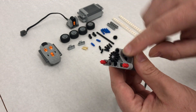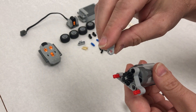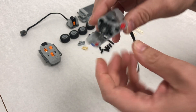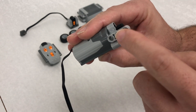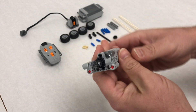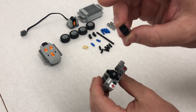Step five: we have these pin-to-axle perpendiculars and we're going to put them so that the holes are going above — not flipping the other way, they need to come up like this. We're going to put both of them on just like this.